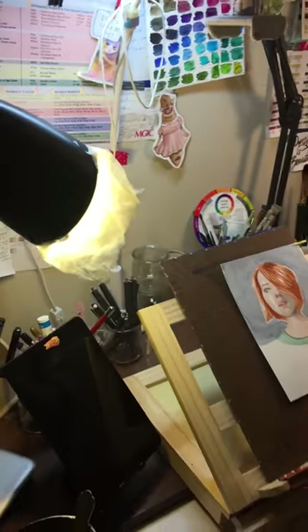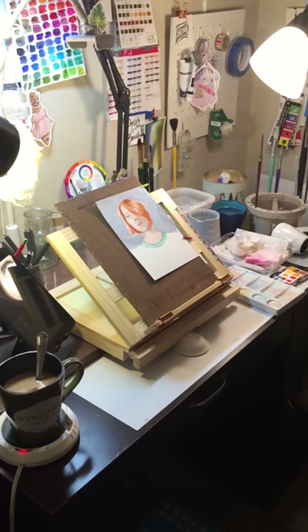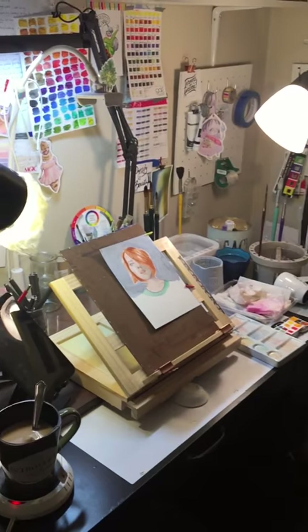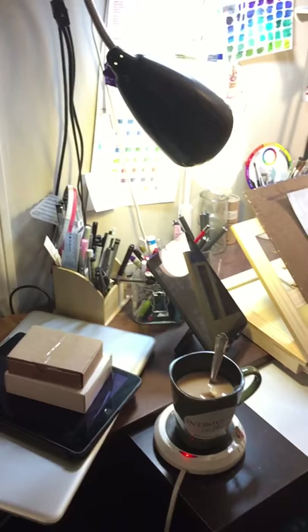So there everything is. I'm sorry it's so messy, but this is really pretty much how I work. Well, I hope you enjoyed this crazy view of my really messy corner. Oh, and these are some things I'll be reviewing soon — so got stuff happening on the horizon.